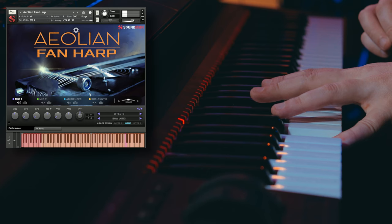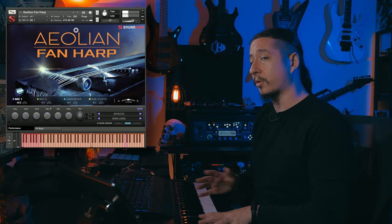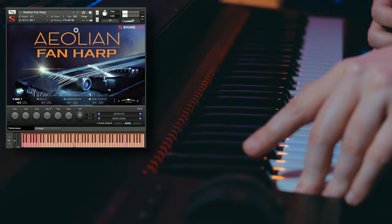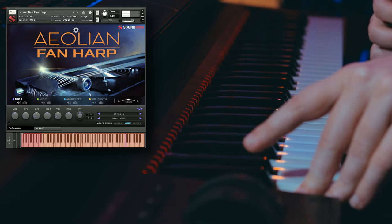Now you can easily play this sound stretched across the key range. Depending on where you play it, you might get a more dramatic and drawn-out effect. Higher up it plays a little bit quicker, but lower it has this really drawn-out, almost metallic bowed sound.